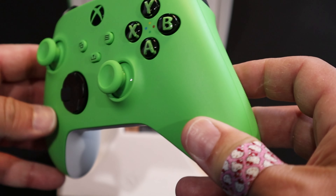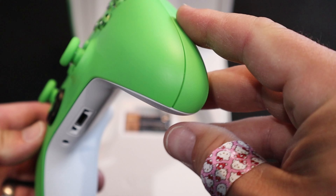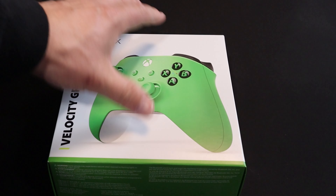We have another great looking controller for an excellent system. Anybody who's a fan of green — namely me — this would be a wonderful addition to your collection. This Velocity Green controller is gorgeous. And not just because it's green. Well, maybe because it's green. I'm rather biased to green, which you all know by now.